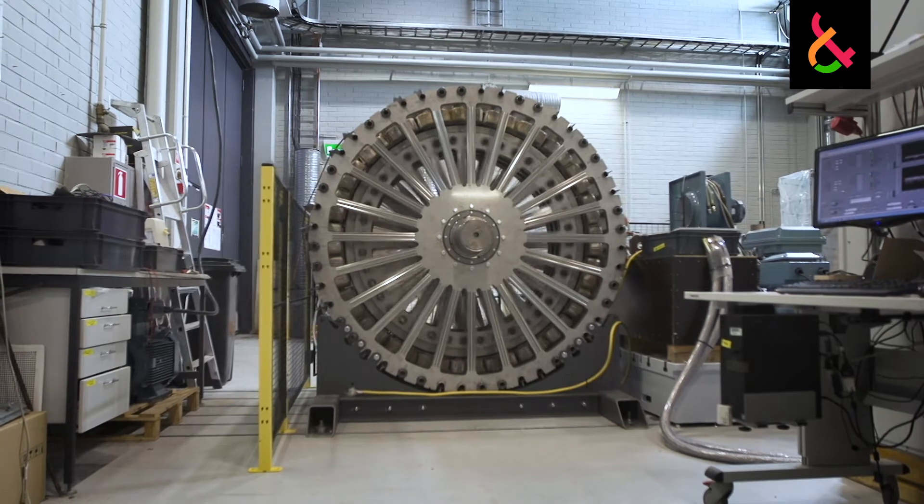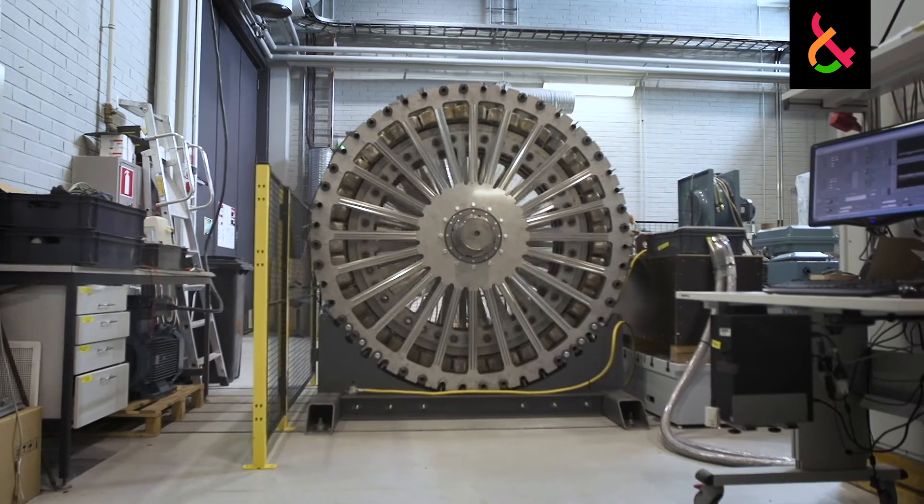This brings us to the first thing we did on this machine to make it special: we are actually using water to cool the coils of the stator. The way we do this is unique — it's proprietary to our university.